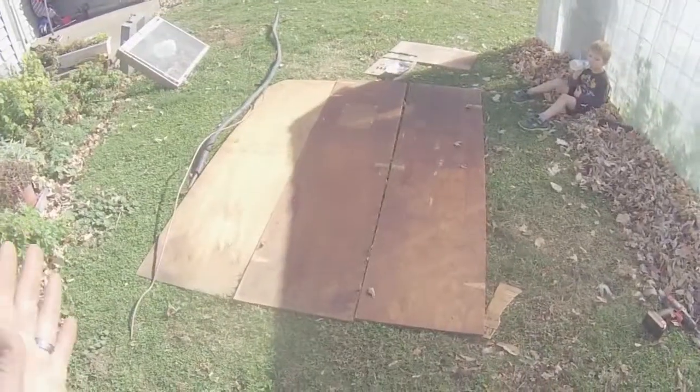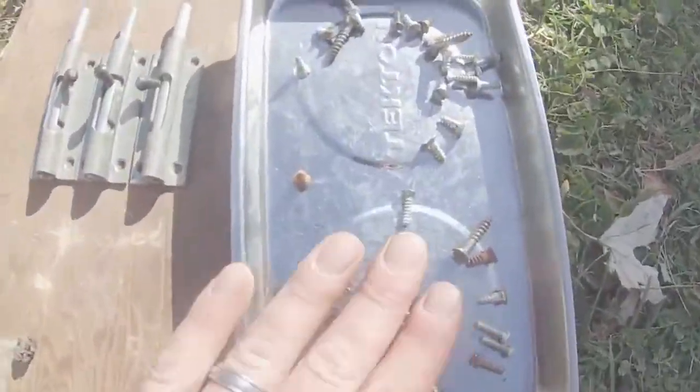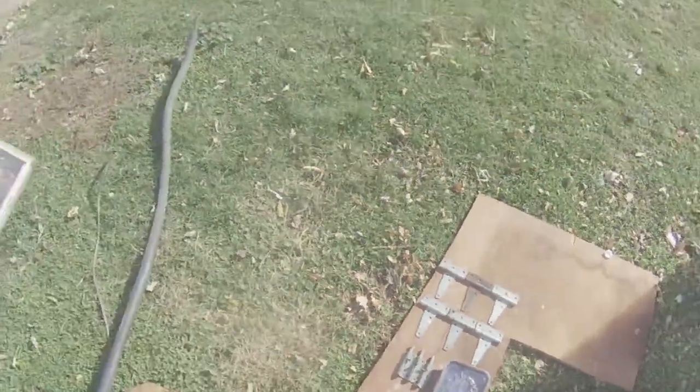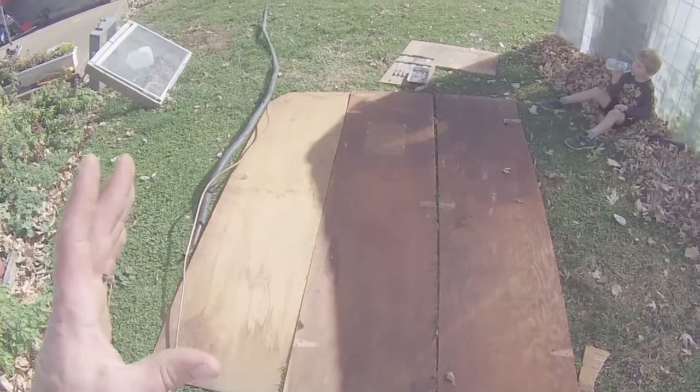What we grabbed today is some old wood — they look like they were old doors. They came with hinges, some nice hardware, one rusted-out one there. Some free wood, and the awesome part was all this copper — not to scrap, but to use it in a compost heater system.